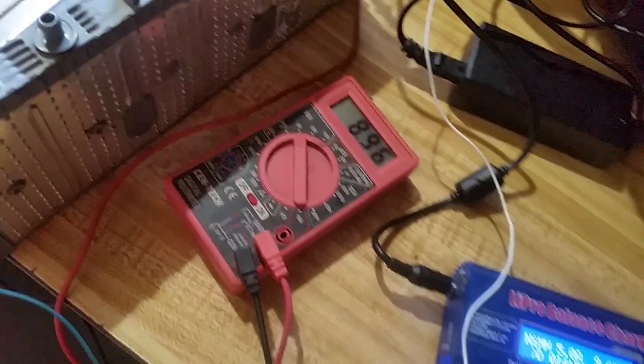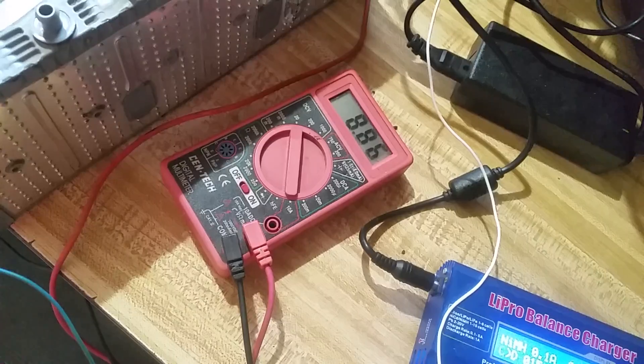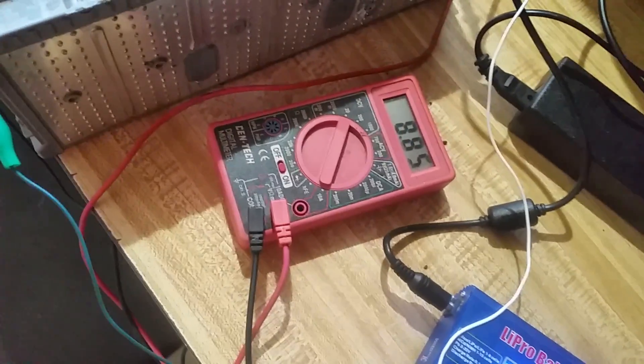Of course, the infamous free Cen-Tech meters from Harbor Freight. Find the coupons in car magazines and go pick them up — I've got dozens. They do go out all the time and they're not very accurate, but they work and they're free. Price is right.